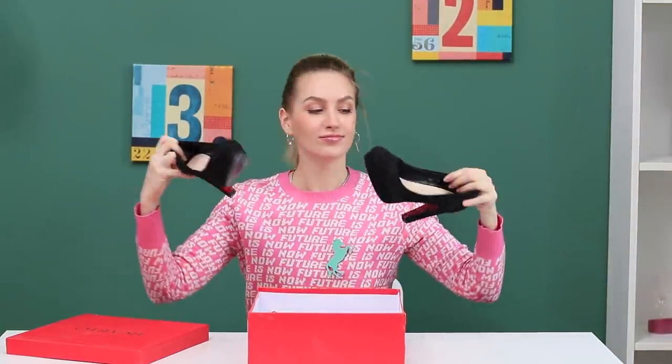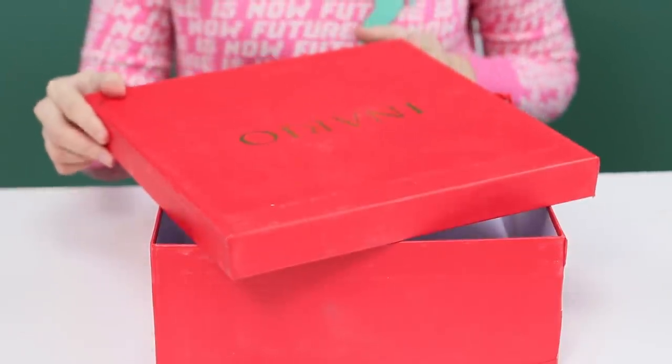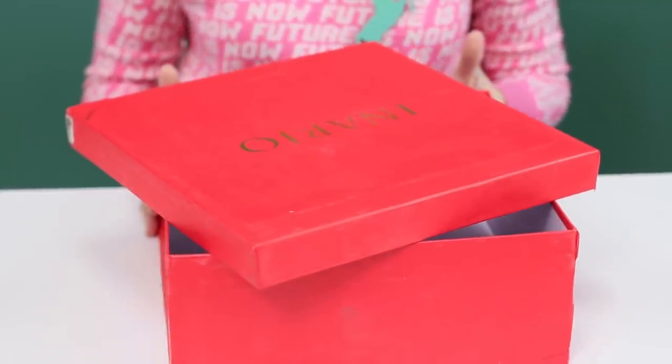If you store shoes without boxes, you'll have way more space! But I don't want to just throw the boxes away. Then let's keep them!